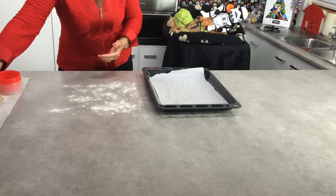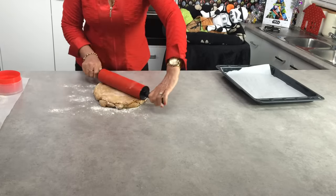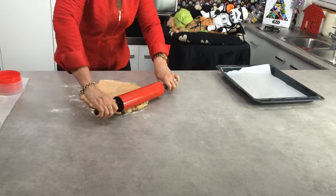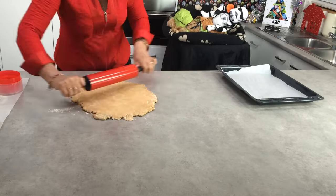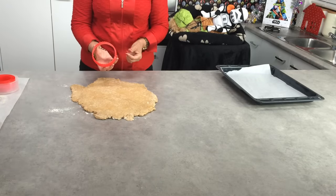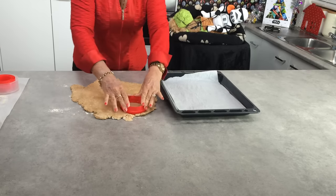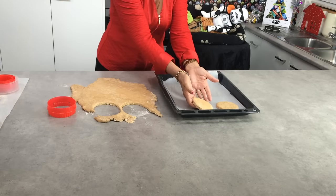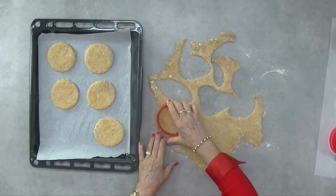I'm just flouring my surface here and I'm going to use the cookie dough and roll it out until it's about a quarter of an inch thick. Choose the size cookie cutter you want to use — I'm going to choose a rather large circular one. Cut out the cookie shapes and place them onto the baking paper lined tray, leaving some space between each of the shapes.